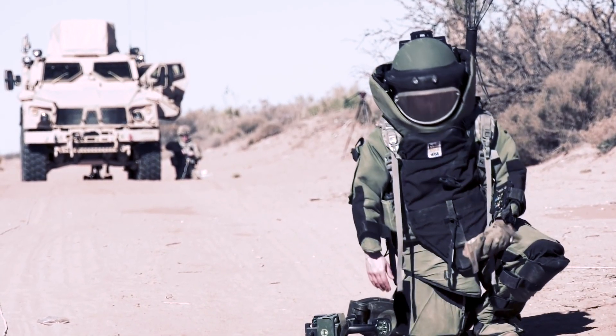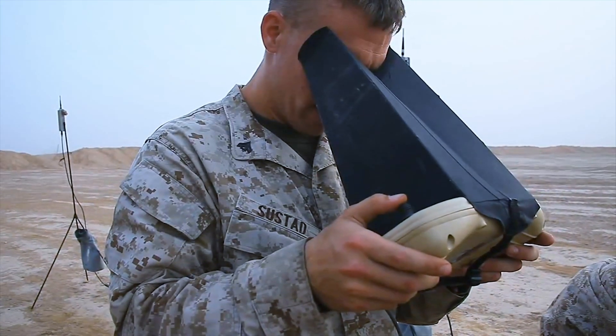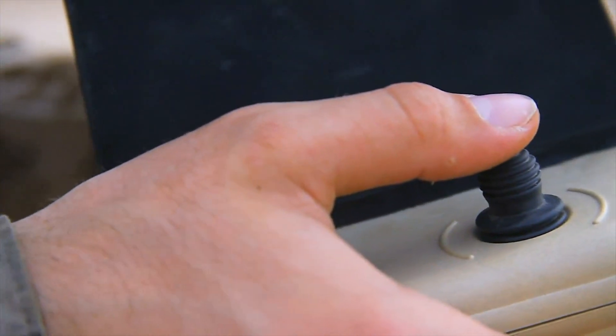Maybe you're an EOD operator and you need to communicate without using your hands to accomplish the task. You might be using your hands to control a sensor, an unmanned aerial vehicle, or even a ground robot, but you don't want to take your hands off the controller. There are just a ton of use cases that have created the need for a tactical full duplex audio capability.